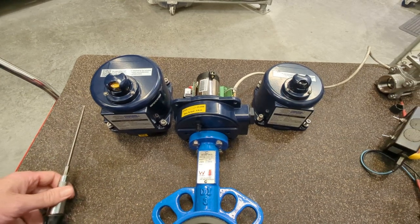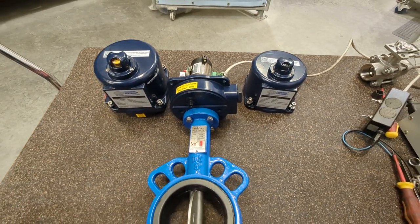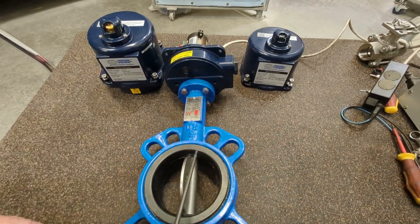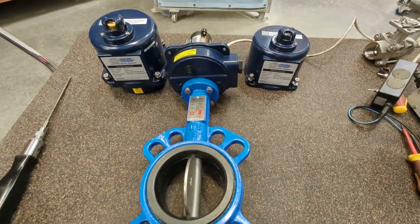This has an EPDM seat, and if you look at the stainless steel disc down here, you'll notice there's no pin on this disc either, which is another strong feature that a lot of butterfly valves don't have. This is a spline drive, and we'll just operate this now.